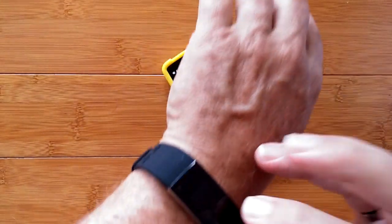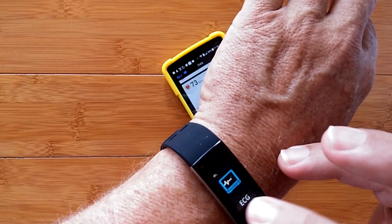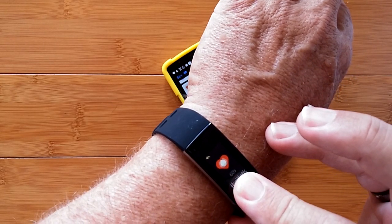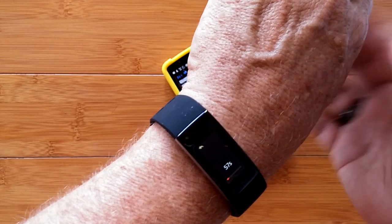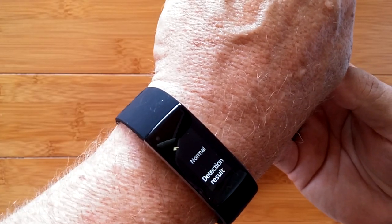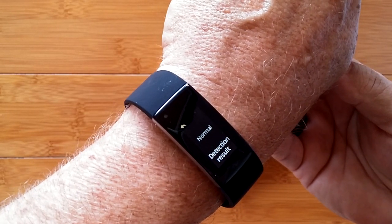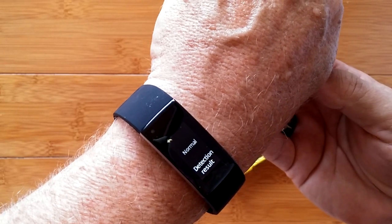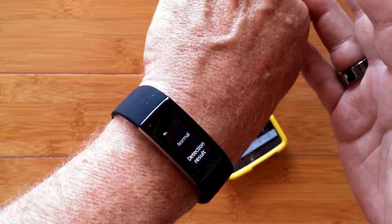Just because it says normal does not necessarily mean you're healthy — again, use it advisory. If you're concerned about anything related to your heart health, have it checked professionally. You can share the ECG with your doctor. Then the next section is AFib — a 60-second test. I pressed it and got a normal detection result. I presume it would tell you something other than normal if there's an issue.